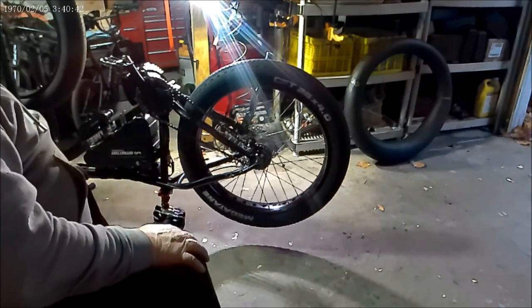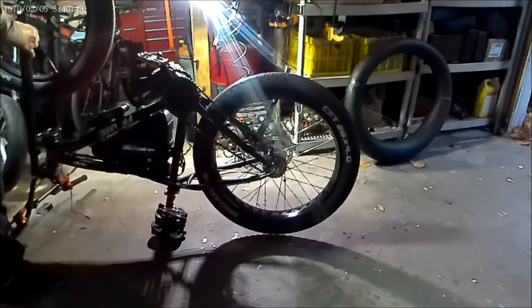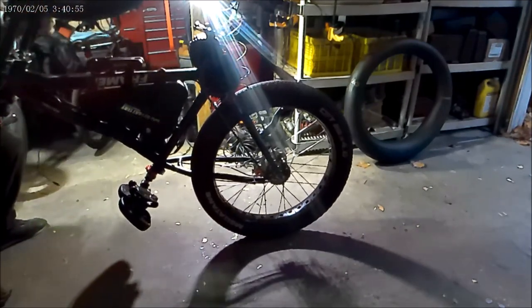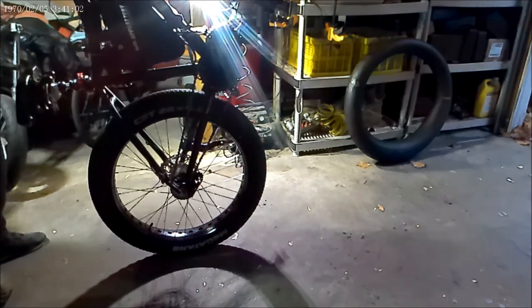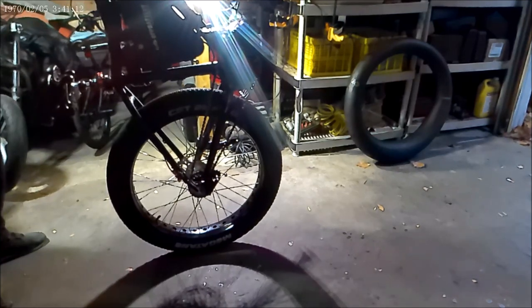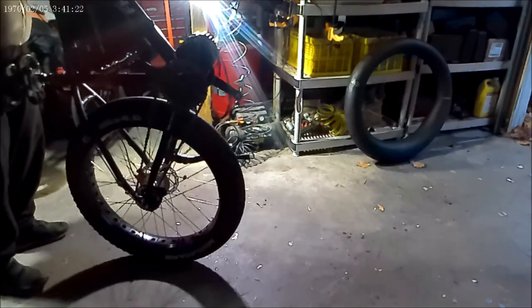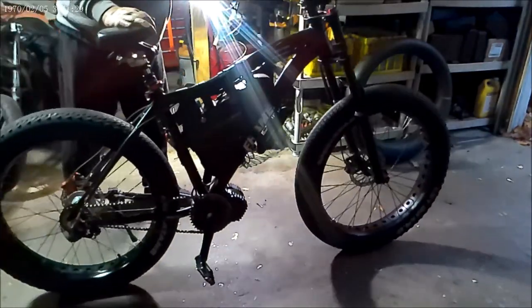I still can't figure out what's up with those brakes. I think there's air in the lines - that's why it's making that noise. That's gotta be air in the lines. The brakes work perfectly fine, I just never heard hydraulic brakes do that before.